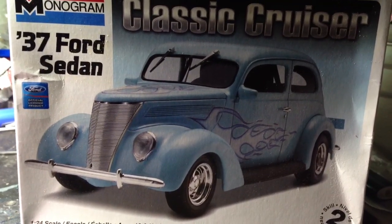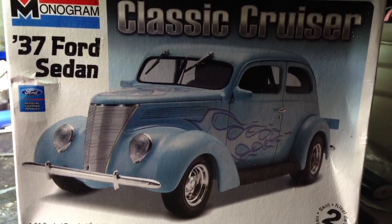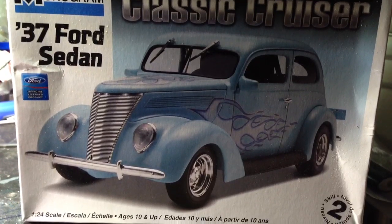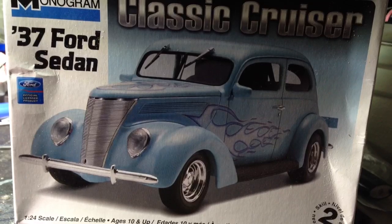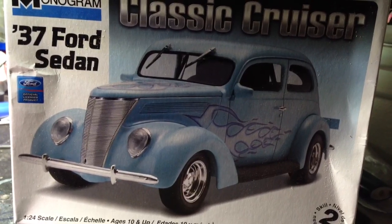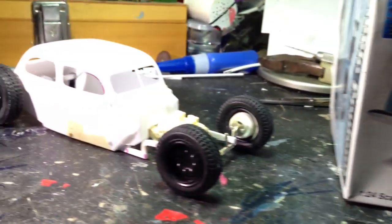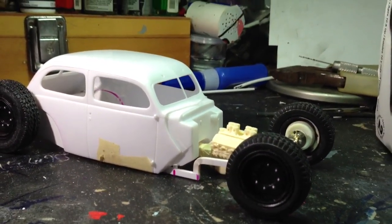I hope you guys can understand what I'm going to build with this car. A lot of it is not there, so let me get into it. Here's my 37 Ford rat rod. Here it goes. Alright guys, there it is.